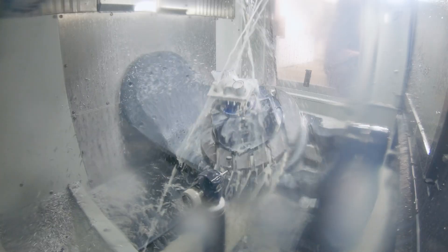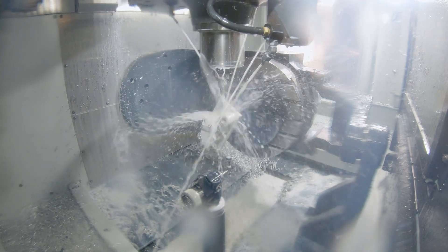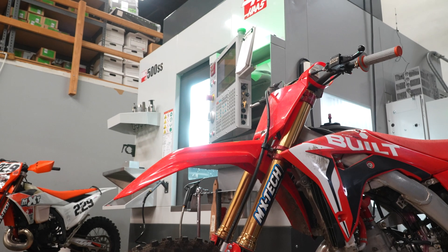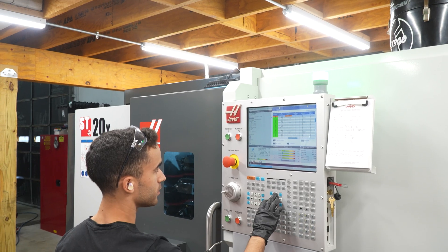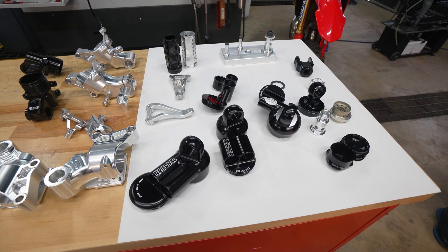As a company we've always strived for performance, ultimately measured in lap times and rider satisfaction. That's a combination of both strength, the weight attributes and the performance attributes, and by making our own parts we can control those variables and make the parts that are really going to deliver the best performance.